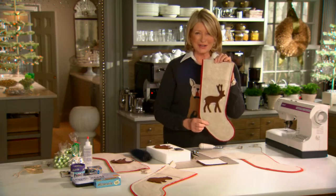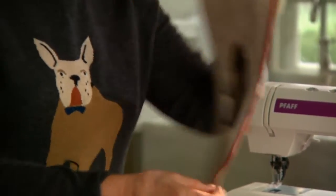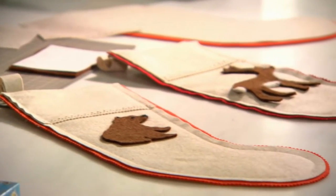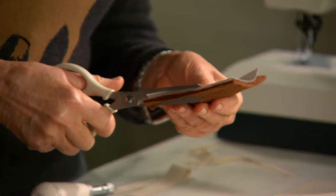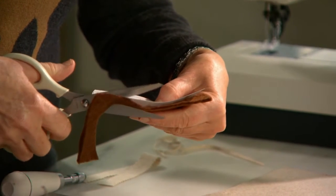Look at these cute stockings — a pretty reindeer, a bear. You can choose whatever templates you want for the animals. Print it out and cut it neatly with a sharp scissor just along the outline.